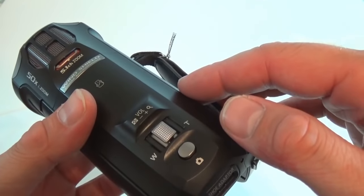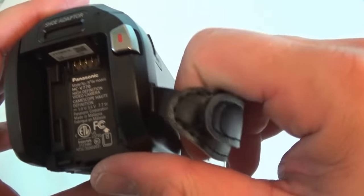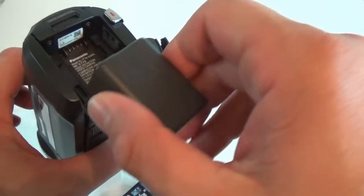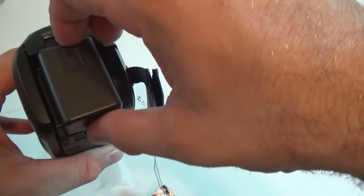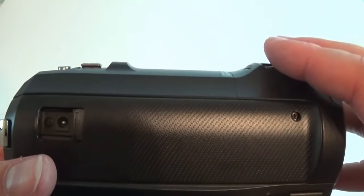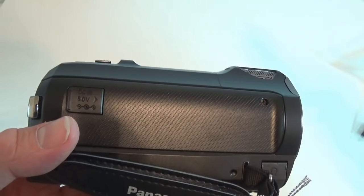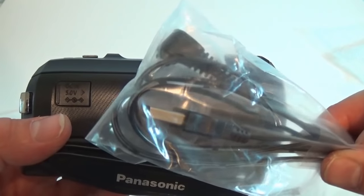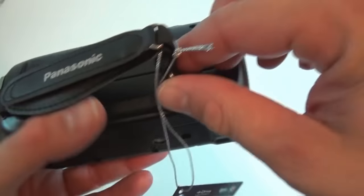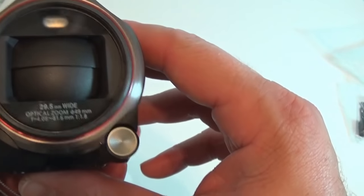I believe this is the microphone, zoom in, zoom out, and the picture button. This is where the battery will go, so I'm actually going to put the battery in — not sure if it has any power or not. It's on! On this side we have a port — this is where you charge the camera. I believe that's what the cable I saw earlier is for, actually charging the camera, though I could be wrong. This is like a headphone jack, and this is the front of the camera.